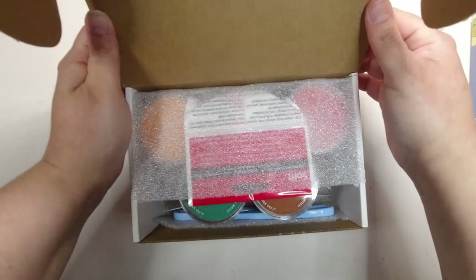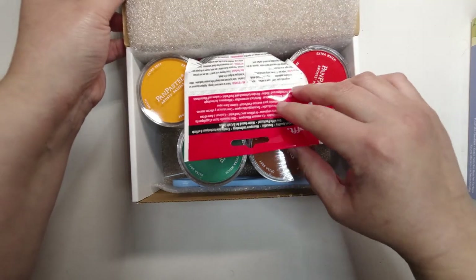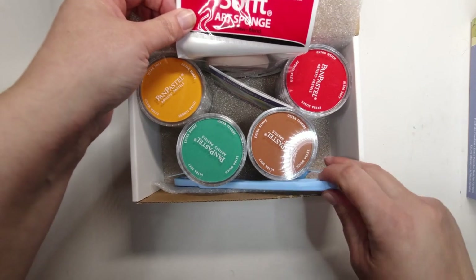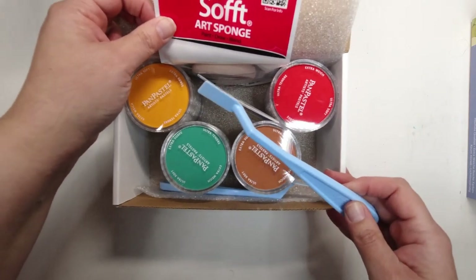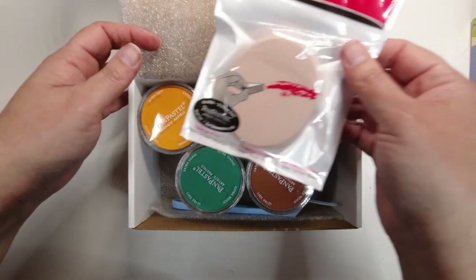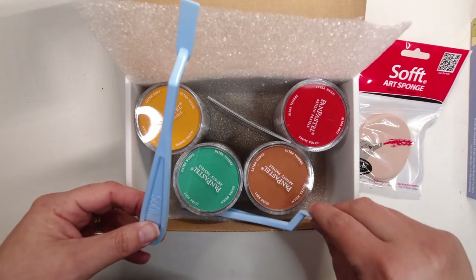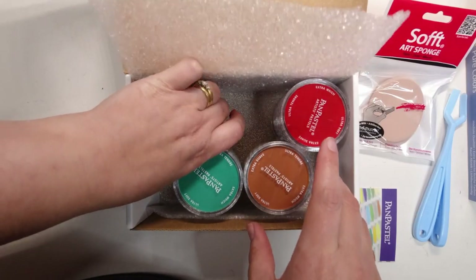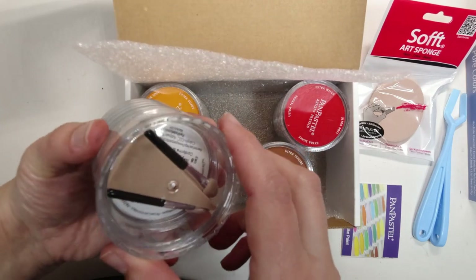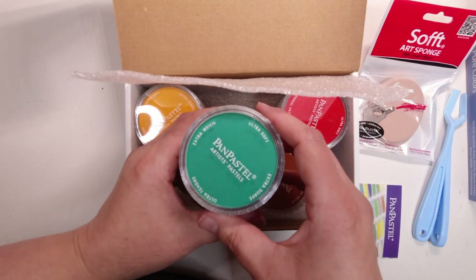I've got it, there we go — pan pastel set! I can open this one. Oh, look — ooh, what have we got in here? Thank goodness I was really hoping the tools would actually be in here, because I was looking at buying them separately and thinking this is going to cost an absolute fortune. So we've got a soft applicator sponge, an art sponge, and a couple of little tools. I thought I was missing half the stuff, but no, it's actually all there.